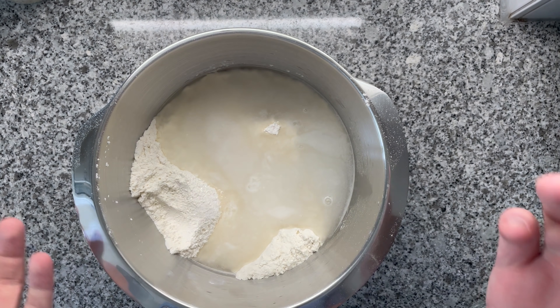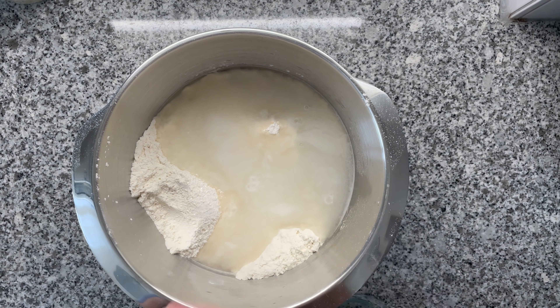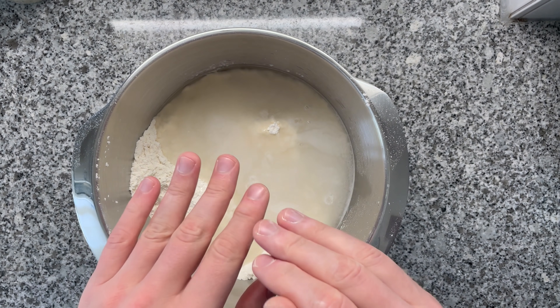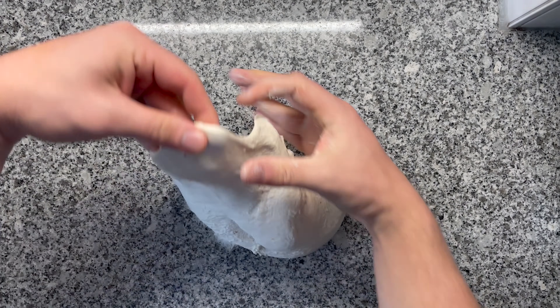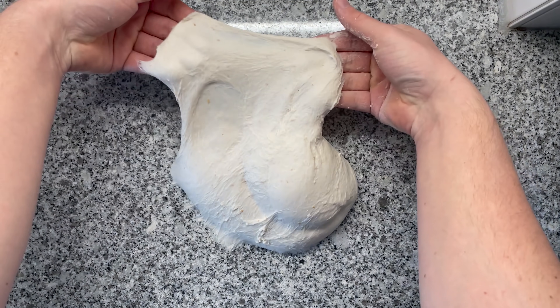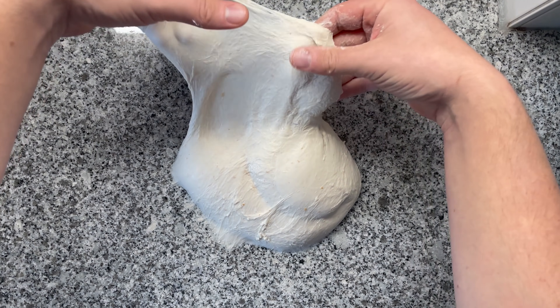You can either knead by hand or use a stand mixer. If you use a stand mixer, you want to knead until the dough gets removed from the edges of the container. When you knead by hand, I recommend doing one set of kneading for five minutes, then letting it sit for another 10 minutes, then going back and kneading one more time — it's going to be so much simpler. Our dough is almost done with kneading. This is called the windowpane test — you see how the dough nicely holds together. That's the gluten that we aligned with kneading. This is the sort of consistency that you want; if you don't have it, knead a little bit more.